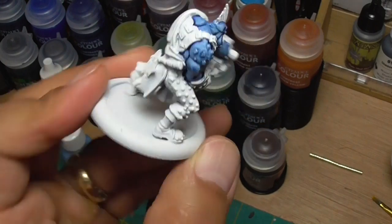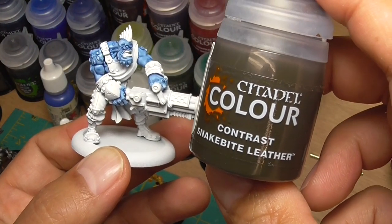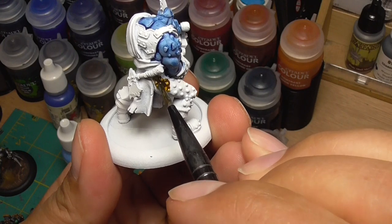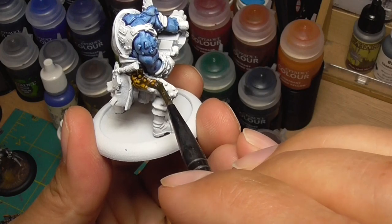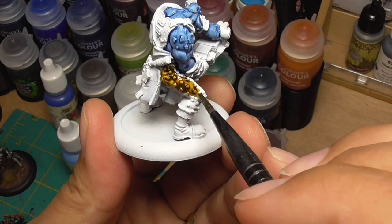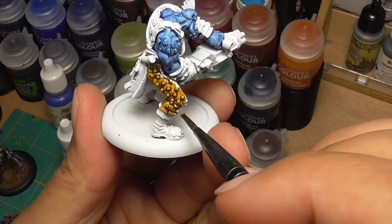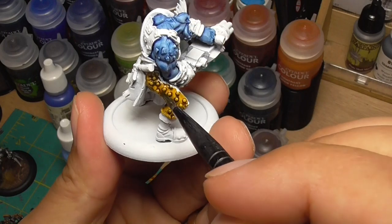Now that the skin is applied, I'm going to work on the leather with Snakebite Leather. Because the skin is still drying, I'm going to avoid going up against it — leave a little bit of a gap between where the leather touches the skin so the colors don't pull together. I'll go back in later after it's dried to fill in that gap.